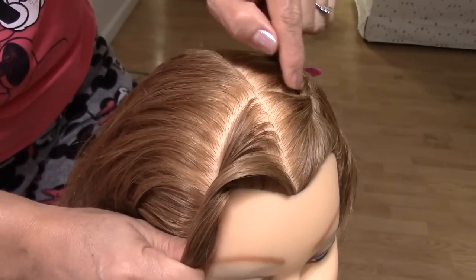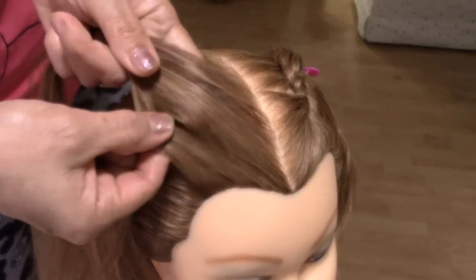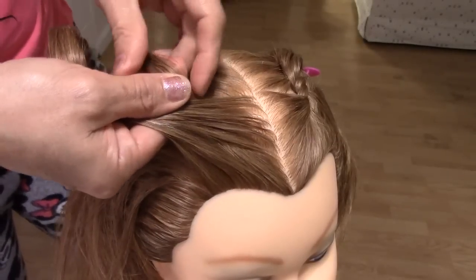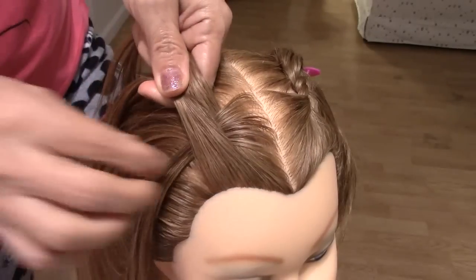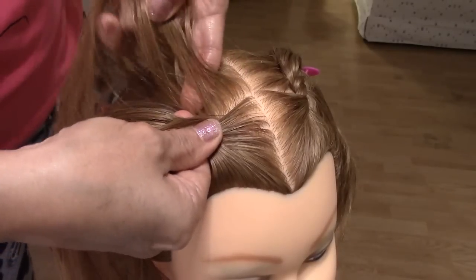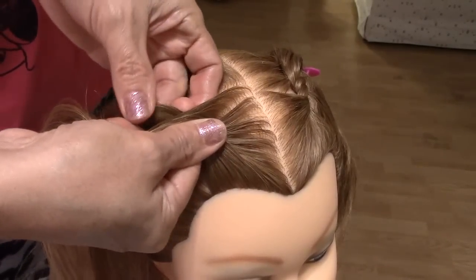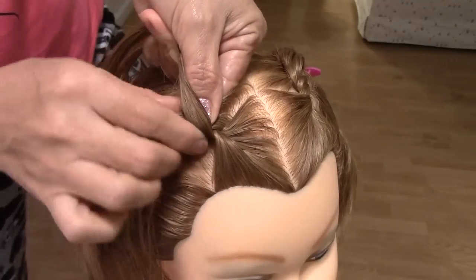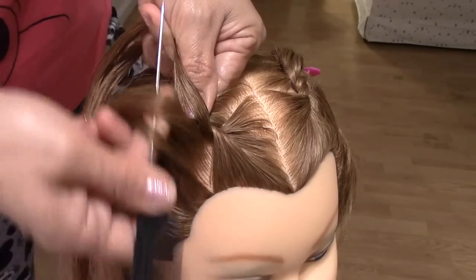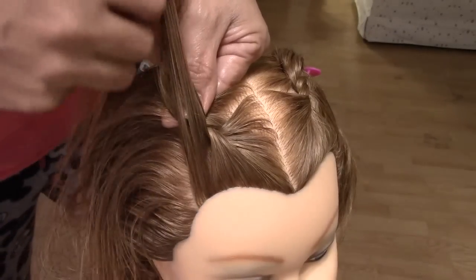Follow my hand if you don't understand — the same side here. Y vamos a empezar a trenzar. We're going to start braiding — French braid. Vamos a hacer una trenza francesa. Try to comb the hair a little bit — tratamos de peinar un poco.